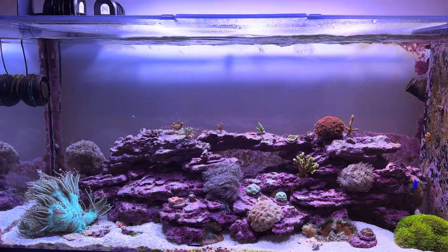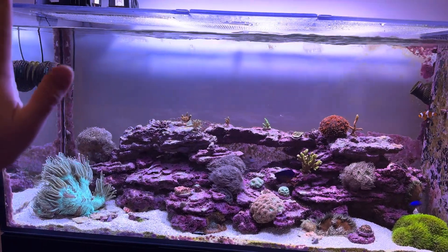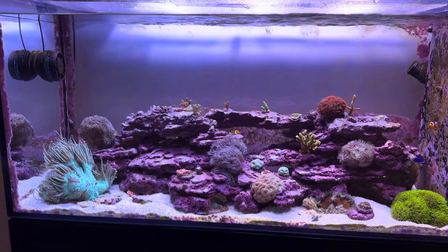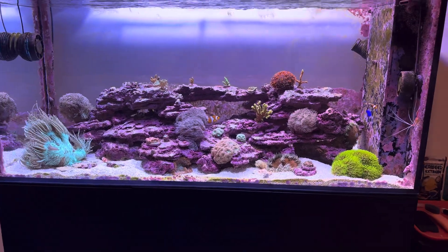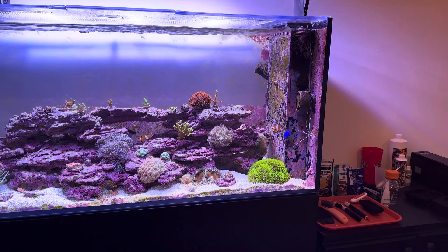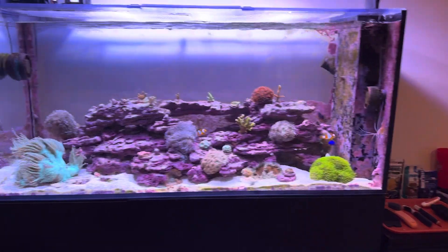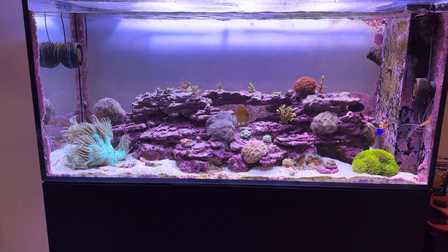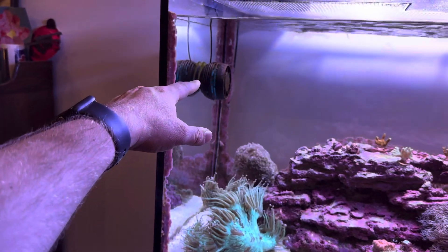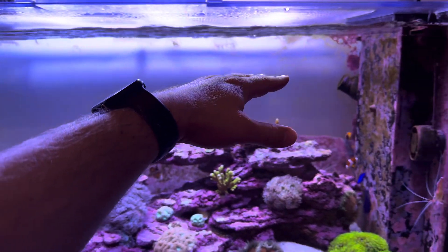Some people will have a traditional style tank with a black wall in the back and the overflow right in the middle on the back. This is a peninsula tank, so I have some opportunity to put things on the sides of the overflow box and sort of hide them. Overall, you need to have a lot of flow but indirect, and that's why this powerhead is up pretty high in the tank so that it can blow across the surface.